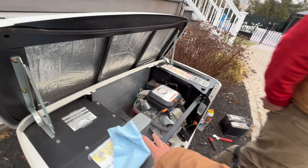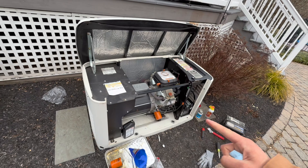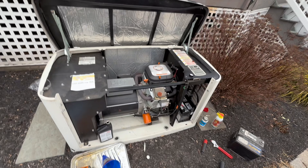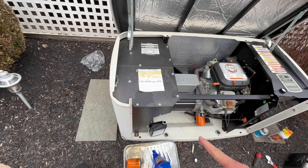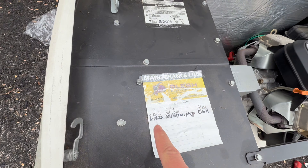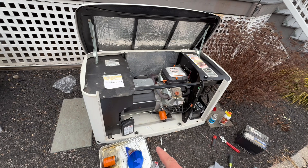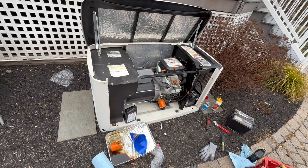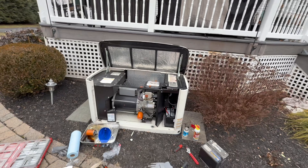We just finished the full service of the Generac — we changed out the oil, the oil filter, the spark plugs, the air filter, and the battery. Lastly, you always want to keep a log in here so for the next electrician or the next guy that comes, make it easy for him. We're going to note that we gave this a service on December 26, 2025.